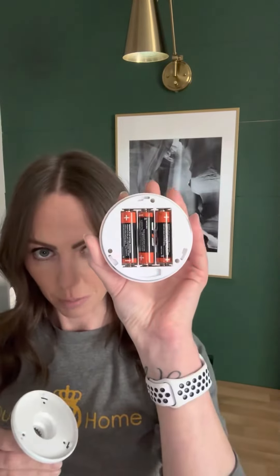My husband has one over his desk area and we are using the same remote to operate both — that's an added plus. Let me take this apart so you can see — it just has three AA batteries inside it. It snaps together and you just screw it right in.